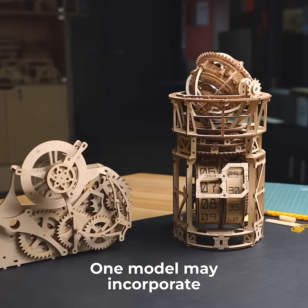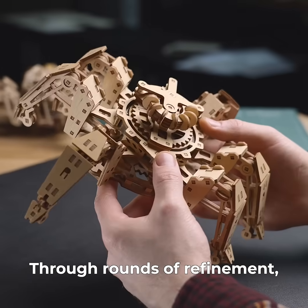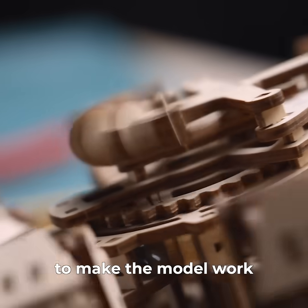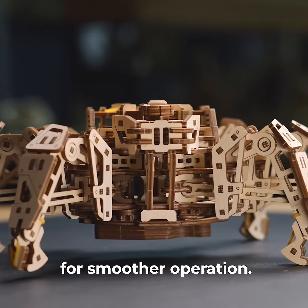One model may incorporate several different thicknesses of plywood to meet the design's needs. Through rounds of refinement, we determine the optimal spring length to make the model work as long as possible without overload, as well as adjust other elements for smoother operation.